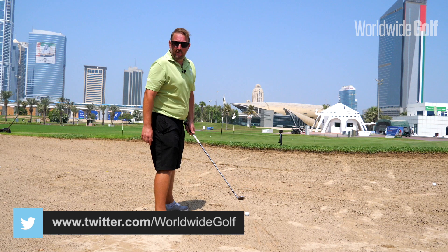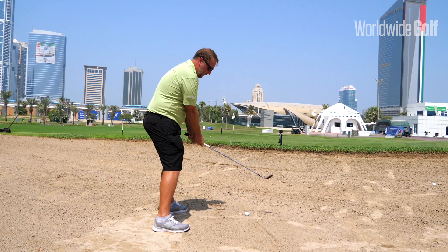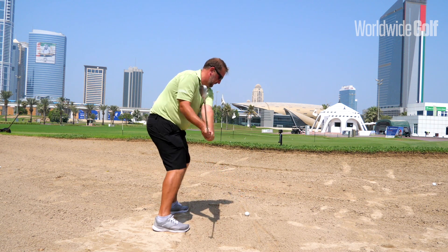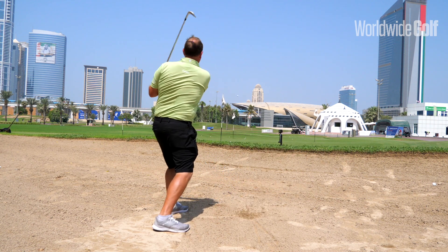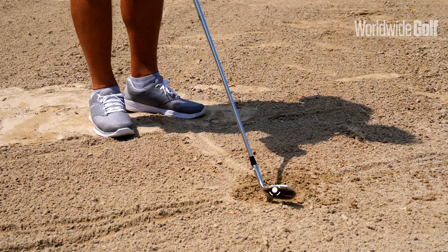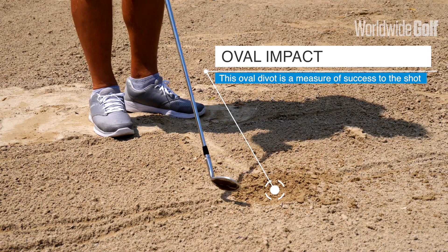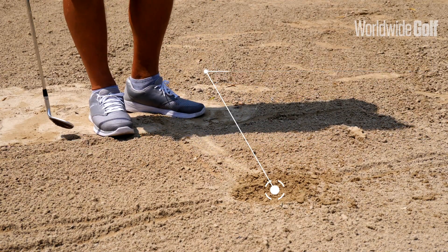Now I've gone over the coaching points — I've got my butterfly grip, I've got my stance set out — I'll have a go at hitting one. Pretty good. This is the oval impact: essentially you want to have an oval explosion in the sand, which shows you that you've used your bounce correctly.